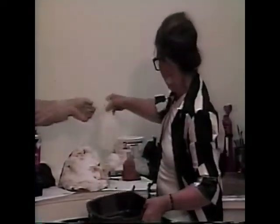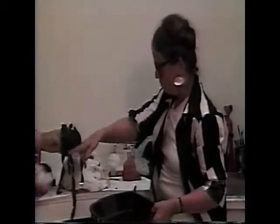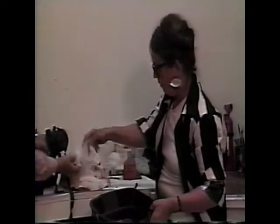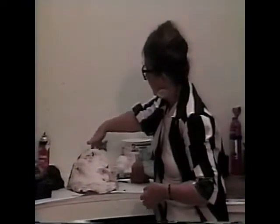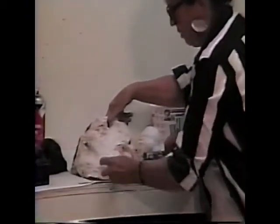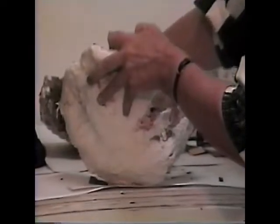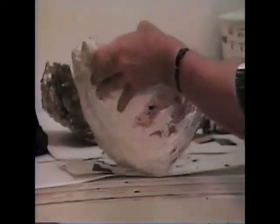It looks like deadly stuff. It is — I wear a gas mask and gloves. We are imagining that this is full of rubber and it has cured and set. I take this apart, and this is what I will have — a rubber mold. With this, I can make many reproductions.